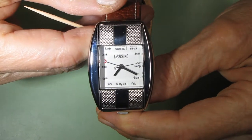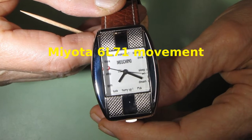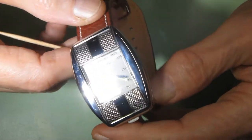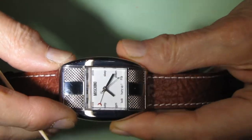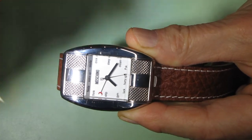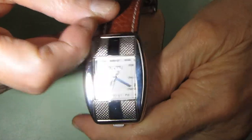This watch uses a Miyota 6L71 movement made by Citizen. Everything I will show today applies to that movement, so it doesn't matter whether it's a Moschino watch or a different one.